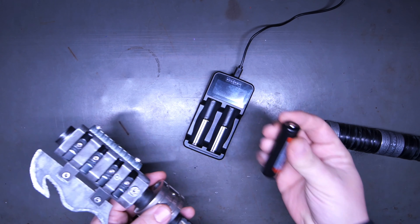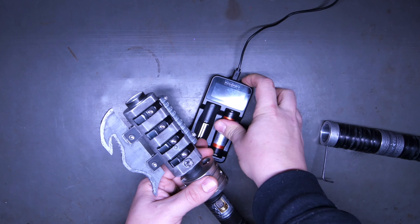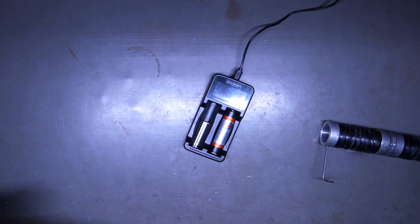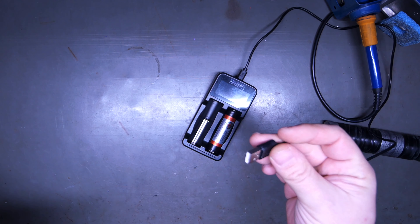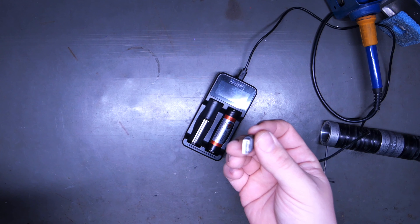So when you're done, just pull the battery out. It's coming with a charger like this, and you would just put the nipple up and it'll start charging when you plug it in. This is just a standard USB plug.